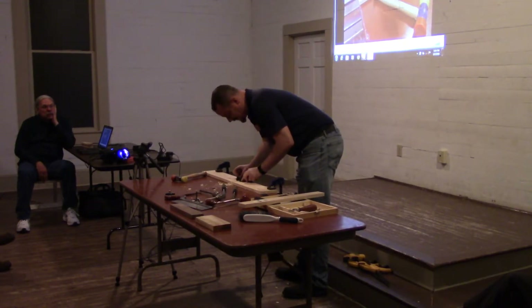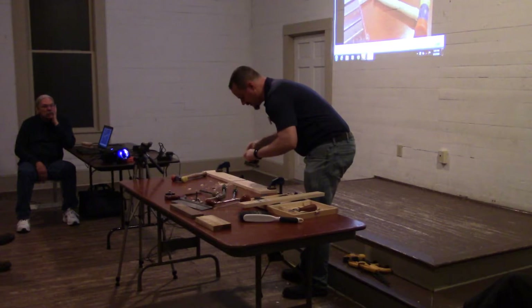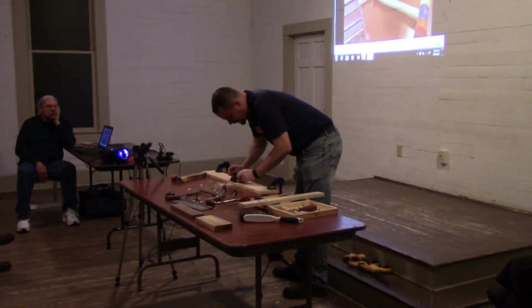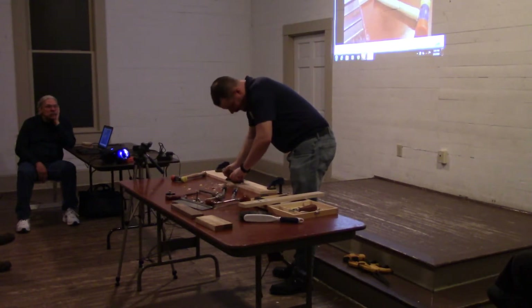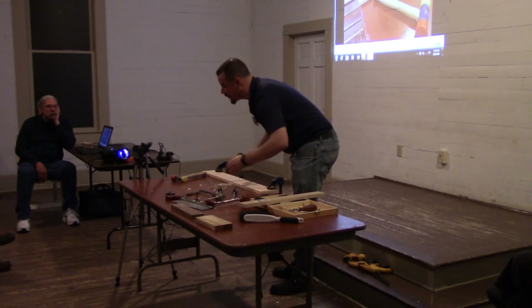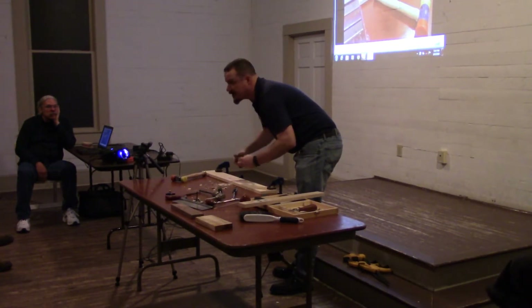The chisel can be faster, but it's nowhere near as precise. You can do this with a small router plane too, and with the improvised router planes — any router plane will do this. It's just some have nicer fit and finish.